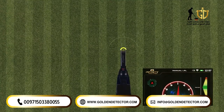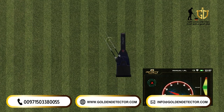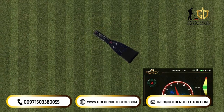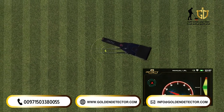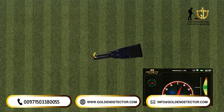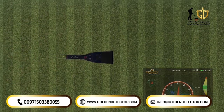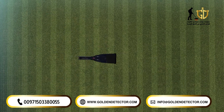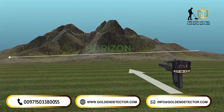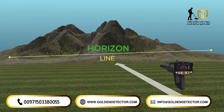During the scanning process, the antennas will move left and right according to the target being detected. The user should change his direction according to the direction of the antennas, and every movement will appear on the screen. The user must only follow the movement of the indicator arrow to get the correct direction, keeping the device in a correct position with respect to the horizon.